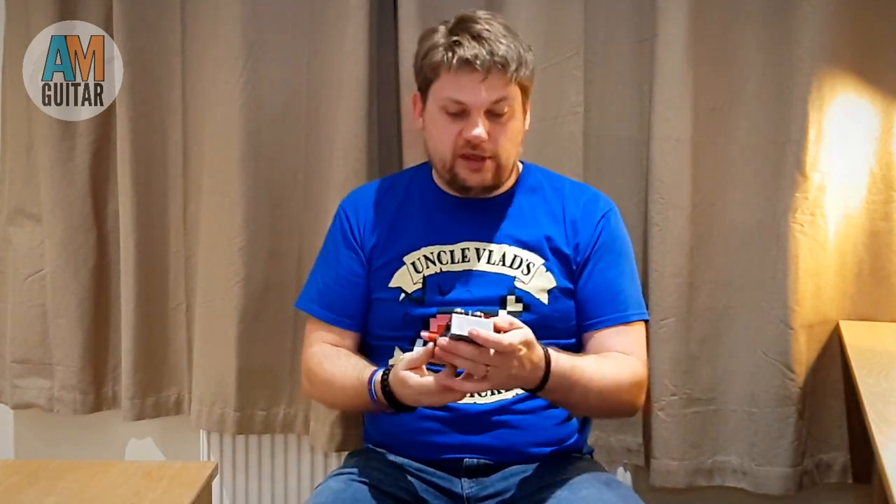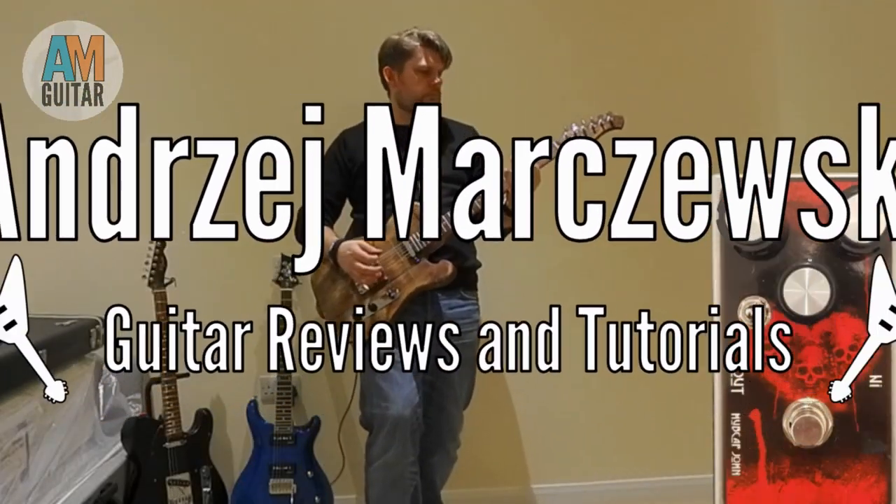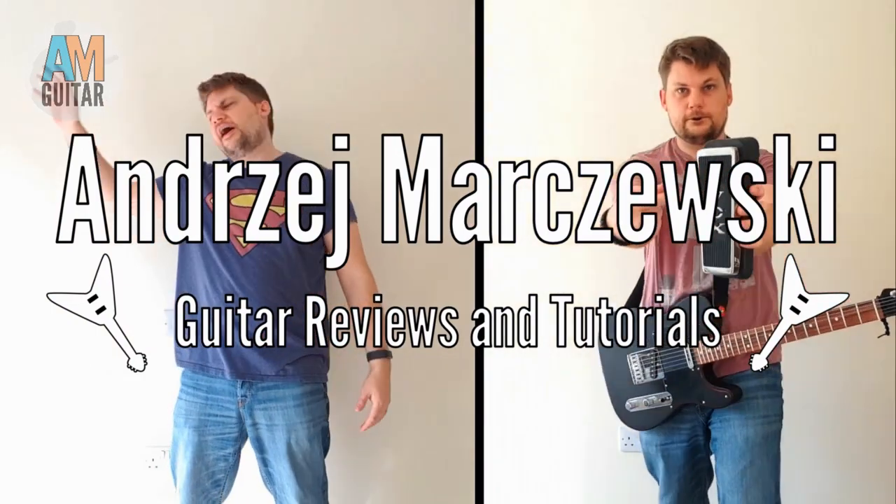Hello and welcome to another Gear Review with me, Anjay. Today we are looking at the Hubcap John Sundial Fuzz Pedal. I'd love you to subscribe, but whether you subscribe or not, let's get on with the show.